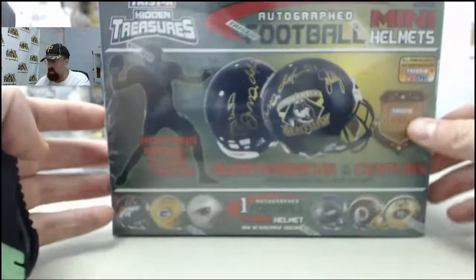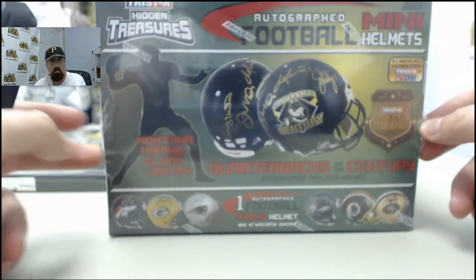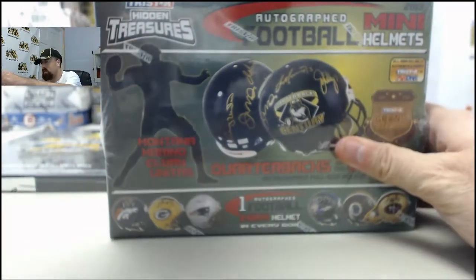Alright, here we go for Matrock. This is going to be the 2013 TriStar Hidden Treasures Autograph Mini Helmet Football. Matrock, good luck and let's get to breaking.